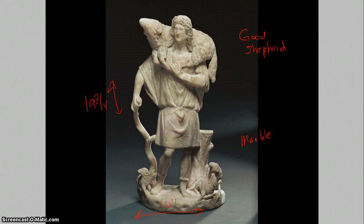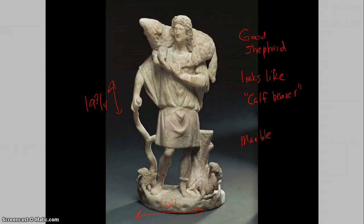There's a remarkable set of small marble figures such as this. This was probably made around the 3rd century in Asia Minor, and it again depicts the Good Shepherd watching over his flock and carrying it. It kind of resembles the calf bearer, an earlier work. Because it was found with sculptures depicting Jonah, it is most likely from a Christian home.